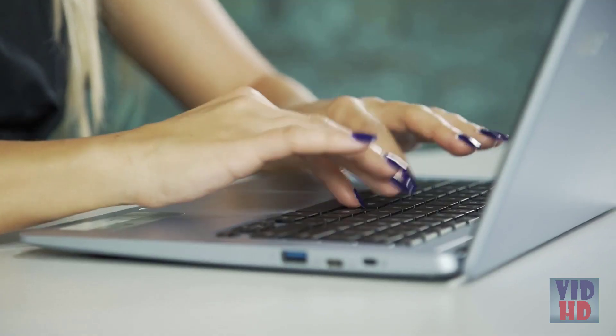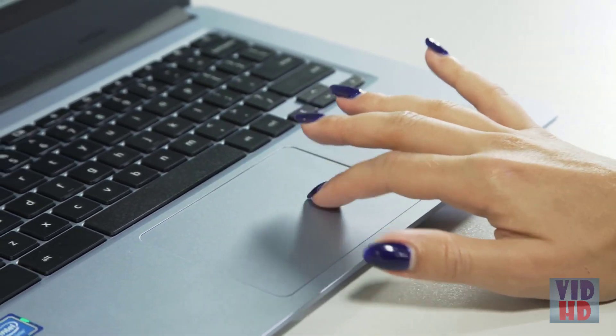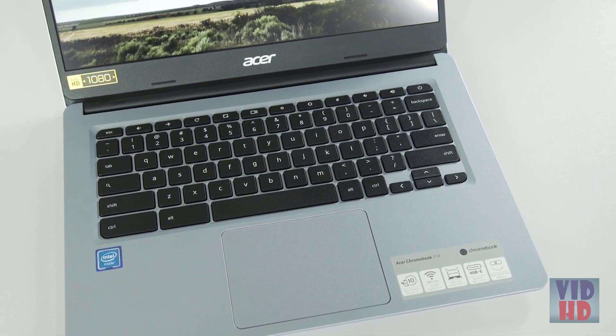The Chromebooks all support multiple-user sign-on, which keeps all your data safe. All the storage will be on Google Drive, so all your documents, your files, your data, and everything is stored safely in the cloud, which means it's safe even if it gets lost or stolen. All the Acer Chromebooks come with Google Play as well, so you can use both the Android and the Chrome applications for whatever you want to do, whether it's work, education, or just entertainment.